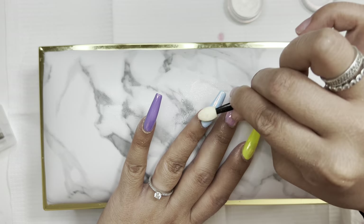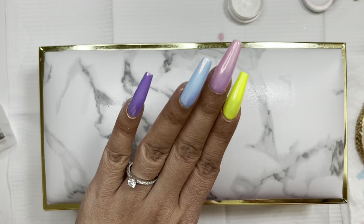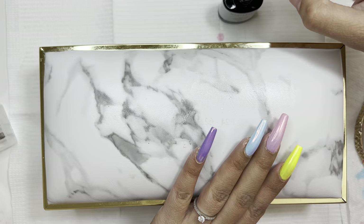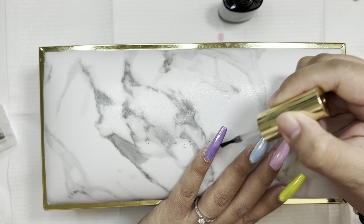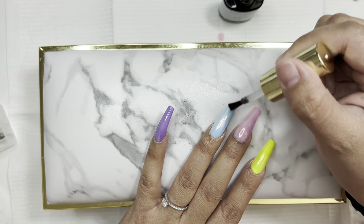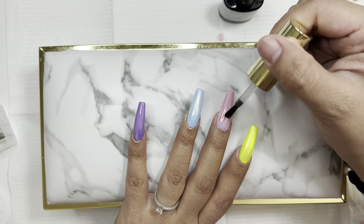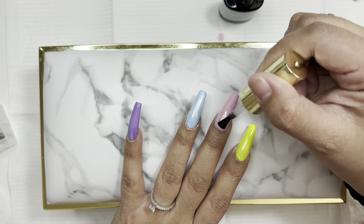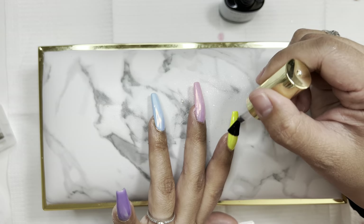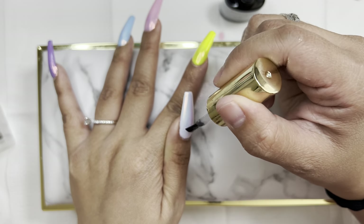As you can see, chrome powder is kind of messy — it does get around your fingers. Before cleaning it up, I'm going to top coat first, because when I wipe away the excess powder around the cuticle area I don't want the chrome to come off with it. So: top coat, cure for 60-90 seconds, then take a lint-free wipe with isopropyl alcohol and scrub away the excess.